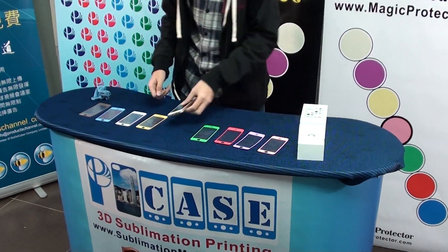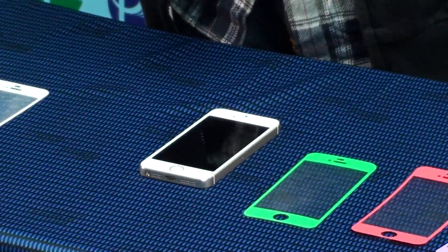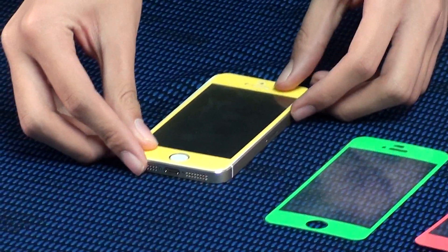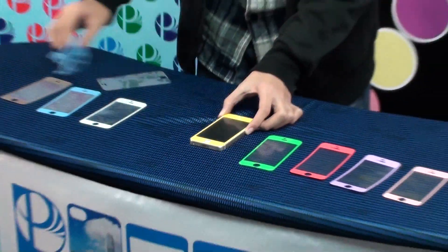This is Magic Proteta. It will be installed on the iPhone 5. It's a new generation for the iPhone 5 screen protector. Peel the frame. Put the Proteta on the iPhone 5. Fix it. That's all — just in a few seconds.